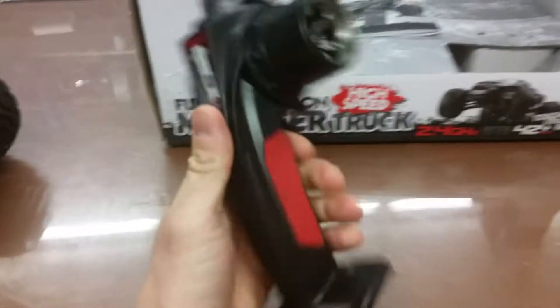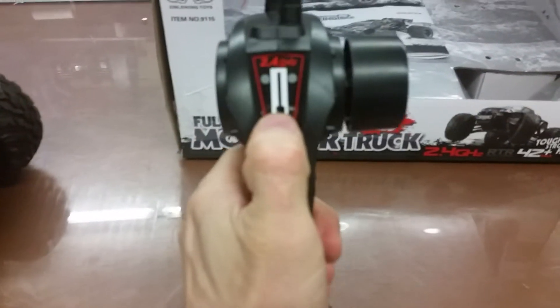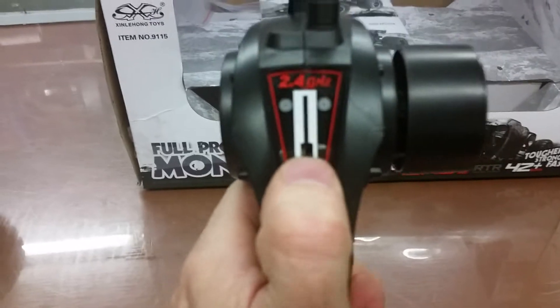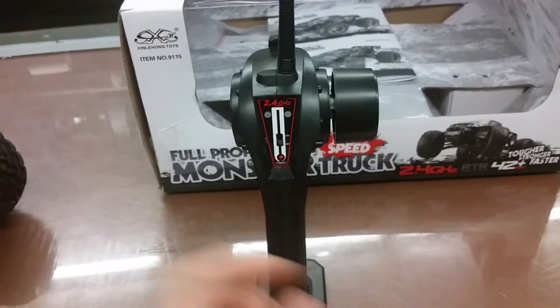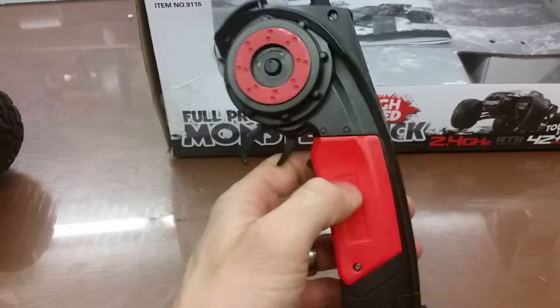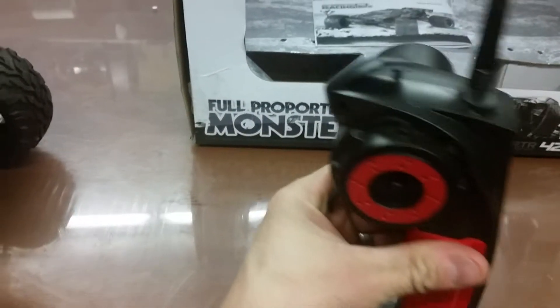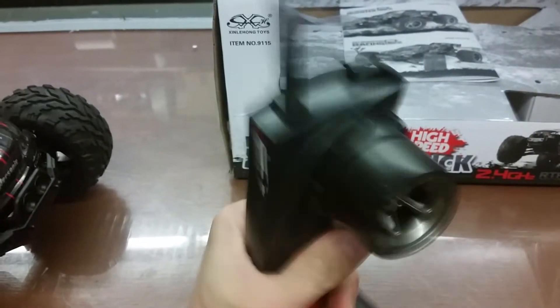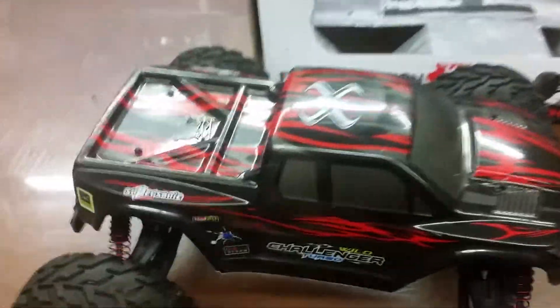Here's the controller — a nice skinny controller that fits well in your hands. Here's the on/off switch. There's an option to put the steering wheel on either side for left- or right-handers. You put in two double-A batteries, and this knob adjusts left and right to keep it straight.